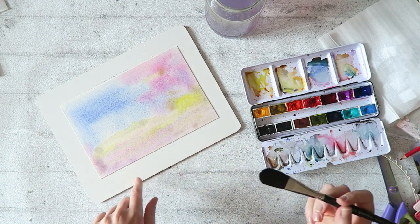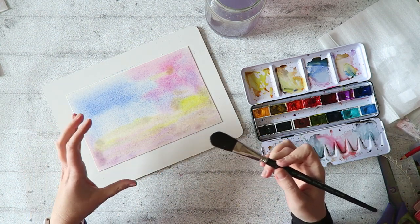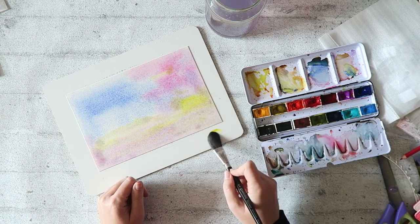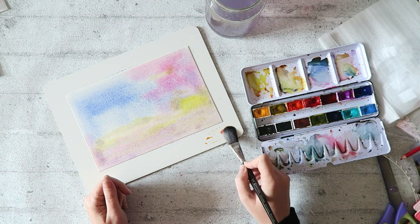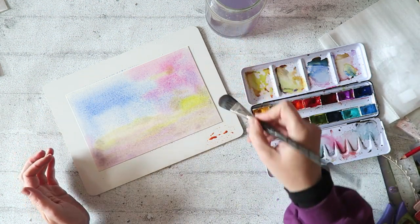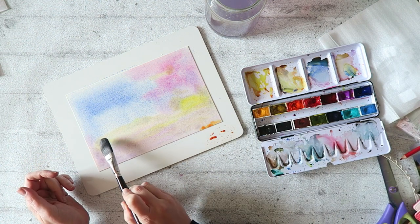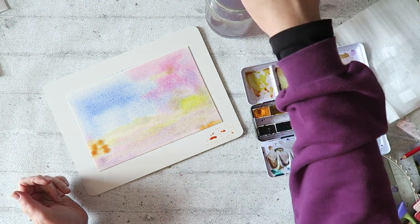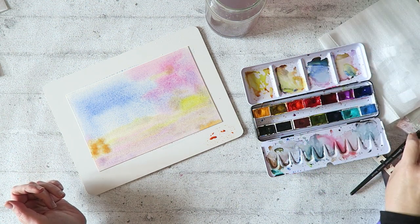My paper here is rather large, but especially if you're working on smaller papers or you're a card maker using smaller sizes, you could also mix colors on this — so this can also be your palette. You could mount it a little more to the side and squeeze your paint straight onto it. It's a really user-friendly way of having fun with watercolors.